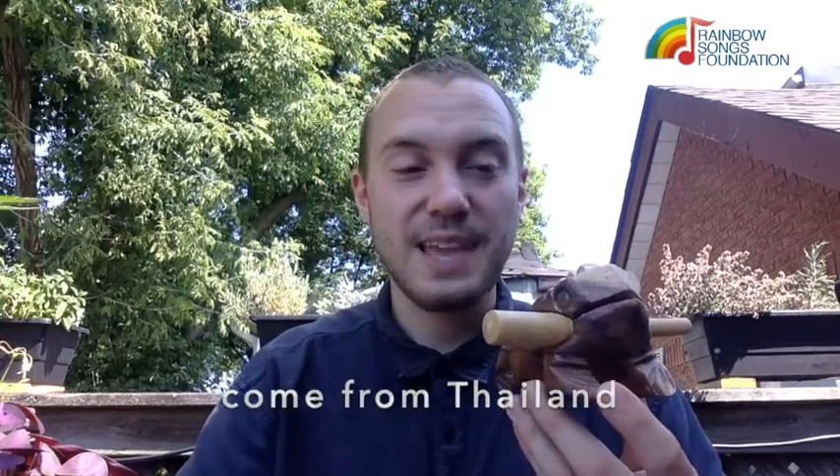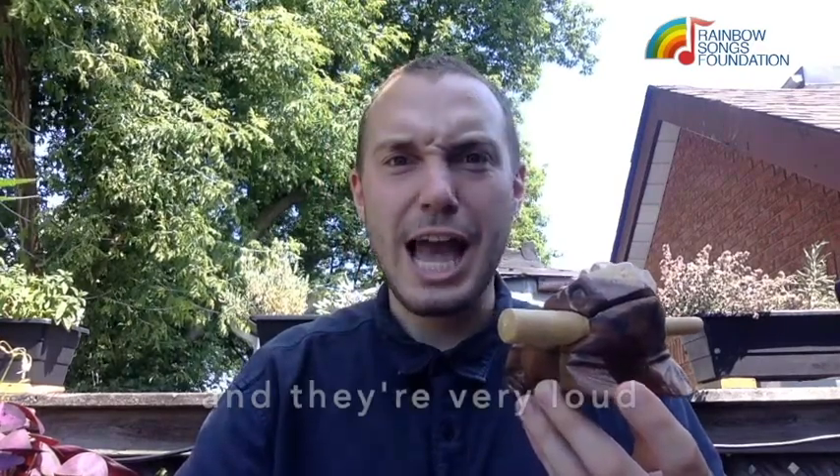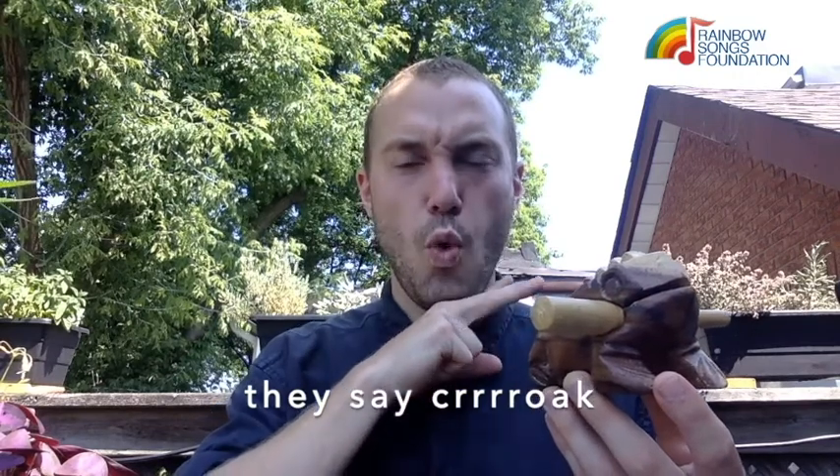So these frogs come from Thailand and they're very loud. They say croak.